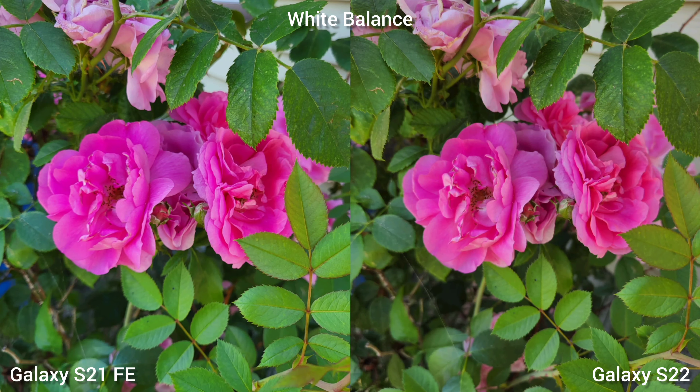Still on the topic of colors, the Samsung Galaxy S21 Fan Edition has a cooler tone or white balance, while Samsung Galaxy S22 is generally warmer. For 4K 30fps video recording, the Samsung Galaxy S21 Fan Edition has great stabilization and punchier colors, while the Samsung Galaxy S22 has the same stabilization but looks more natural.